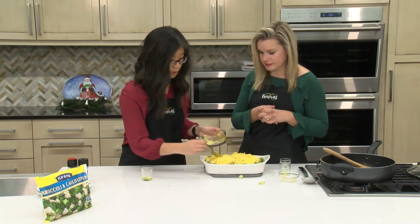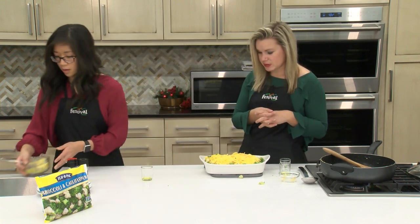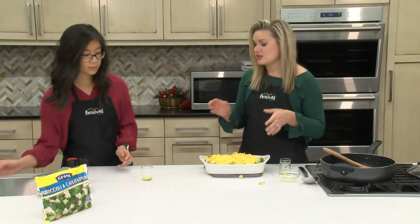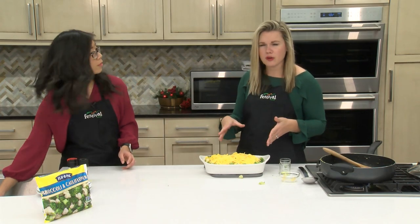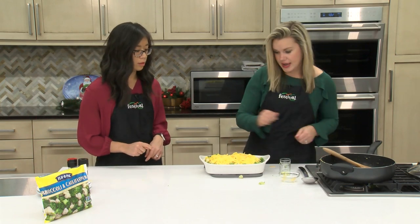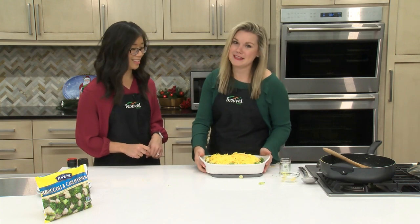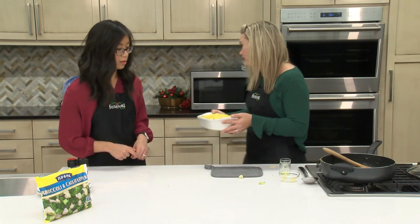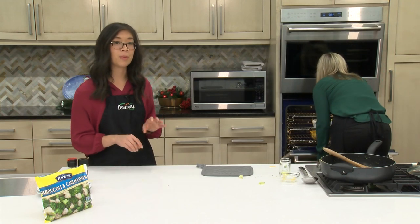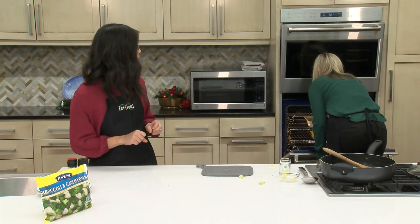That looks pretty good. We've got our oven preheating to 400 degrees and this is going to go in the oven for about 12 minutes or until the cheese is nice and bubbly. We actually have one that's done in the oven so I'm going to switch this out. We're looking for that really nice golden brown color on top — you want the top to get a little bit crispy.